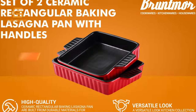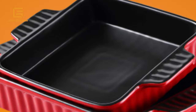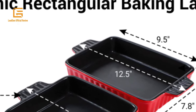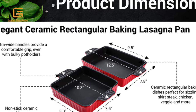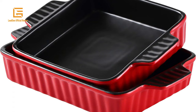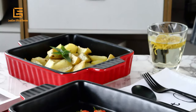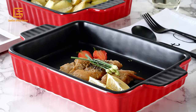Number 5: Bruntmer Lasagna Pan. Bruntmer set of two rectangular bakeware — non-stick ceramic baking lasagna pans with handles. Easy to hold, space-saving, eye-catching design. Safe for freezer, oven, microwave, and dishwasher. Extra handles provide a comfortable grip even with bulky potholders. Ceramic rectangular baking dish is perfect for sizzling skirt steak, chicken, veggies and more. Ceramic is durable and high-temperature safe. This baking pan is made of durable, high-temperature material, oven safe and will last longer. Unique and elegant design, fabulous for oven-to-table presentation.